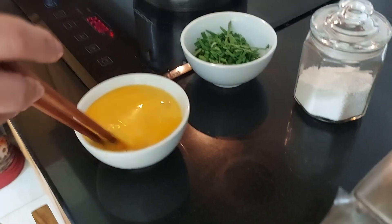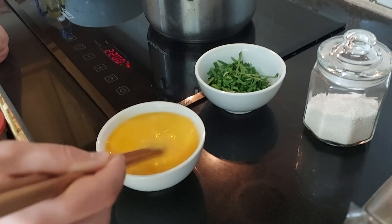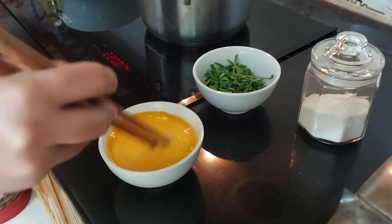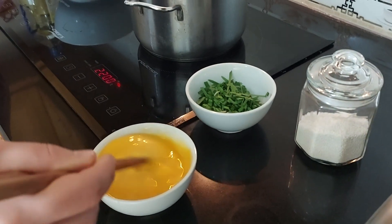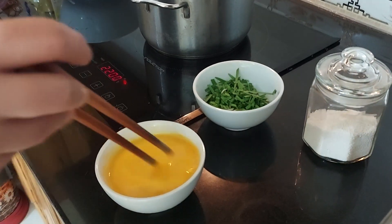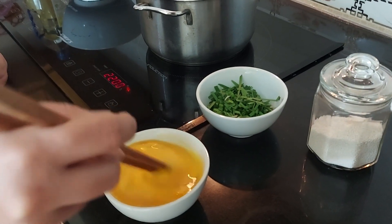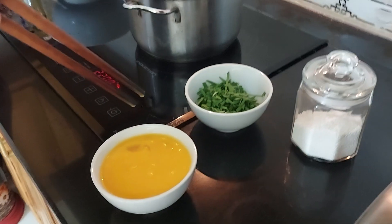Now comes the job of stirring the eggs. We will keep stirring them because the more you stir, the more delicious it will be. Just stir until your hands are tired — keep stirring and stirring. I can't wait for the next step of making tomato egg soup!